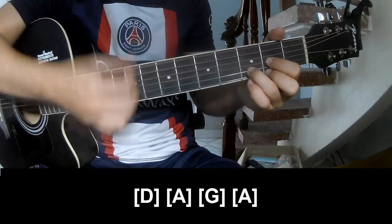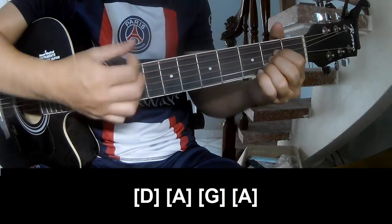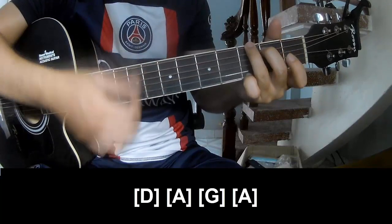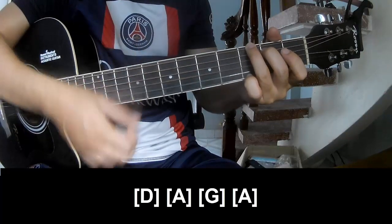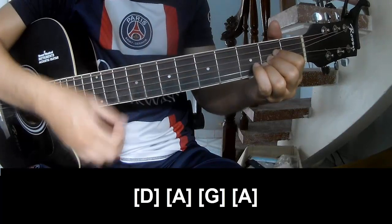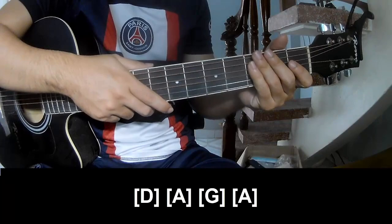And play along: D, A, G, and A. The strumming pattern is the same way for this track. Thank you for watching and see you again, bye-bye!